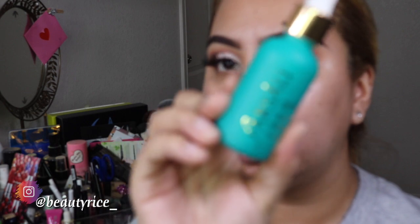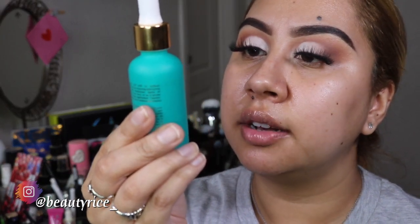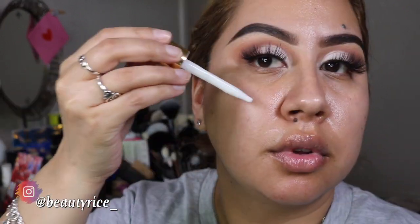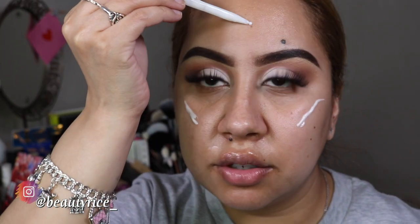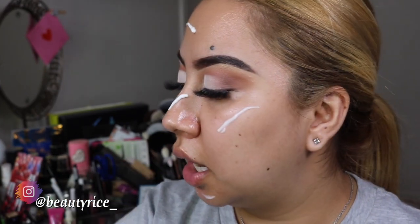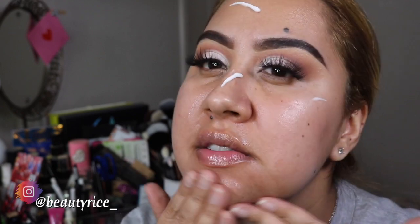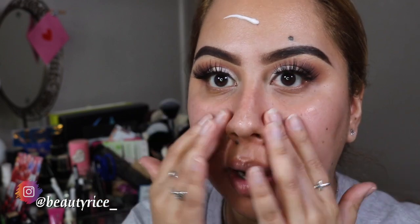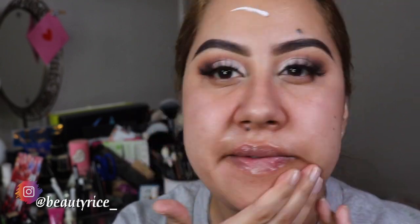For primer, I'm going to go ahead and use this For Solly, and this is the Skin Tune Blur Perfection. That's my primer and I'm going to put it all over my skin. Have you guys tried this For Solly thing? I've tried their products - I have the purple one and I have almost all of them. I like it, it feels really, really good. I think they came out with a new one - kind of like a Formatifying one - and I'm really interested in it. It's going to help balance all the oils and everything on my skin.